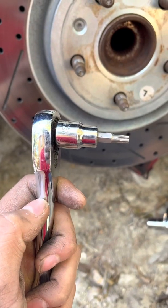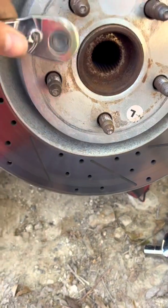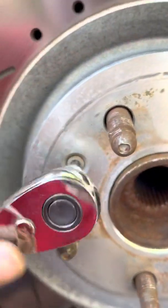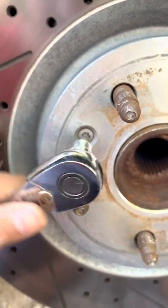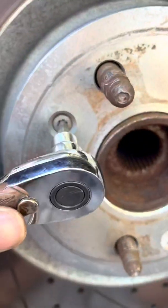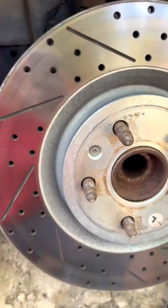For the rotor removal, you're going to need a T27, and it's going to go in here like so. It shouldn't be on too tight. If it is on there too tight, go ahead and tap it out — take something, maybe a block, tap it in there, and then you'll get a better grip. But whatever you do, don't strip it, because it's going to be a pain to get out if you do.